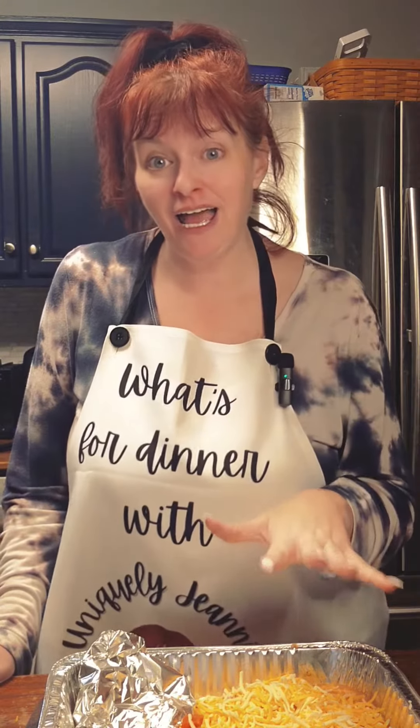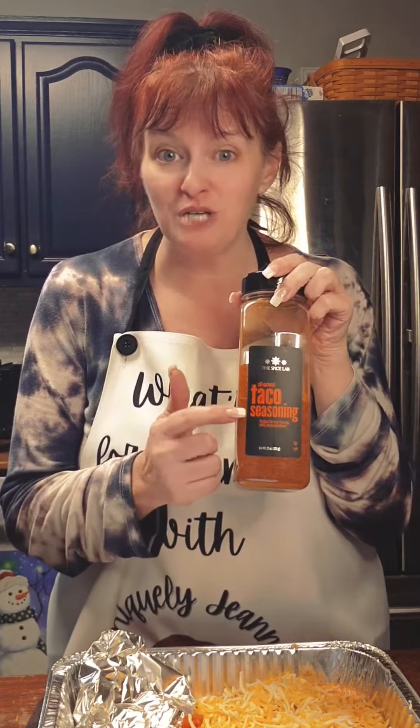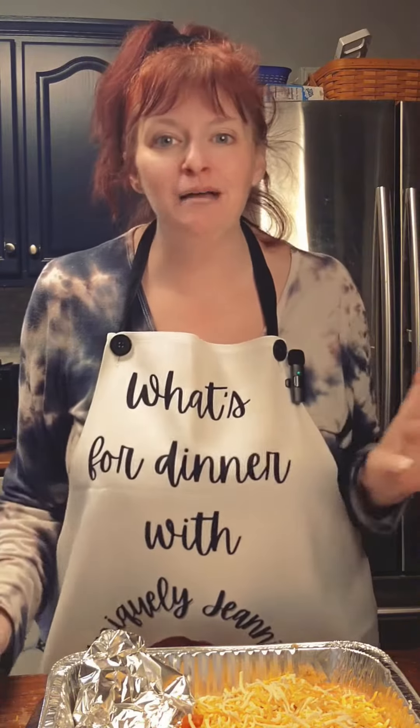On the chicken, I added some salt and pepper and then about two tablespoons of taco seasoning. I get the great big one from Costco — because it's Costco, right? Then comes the easy part.